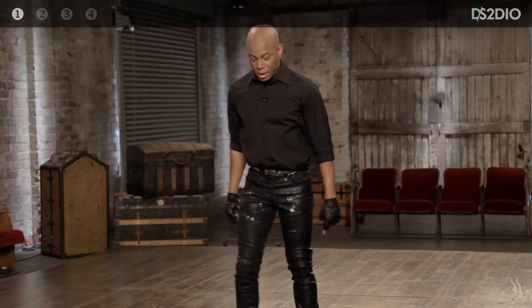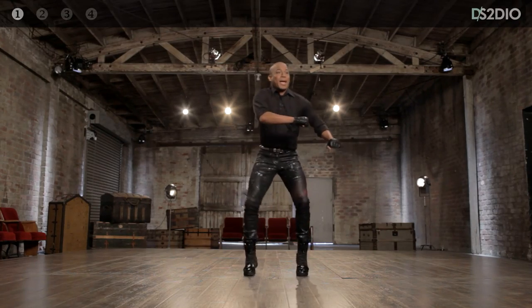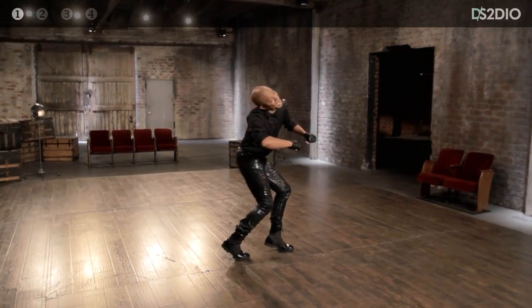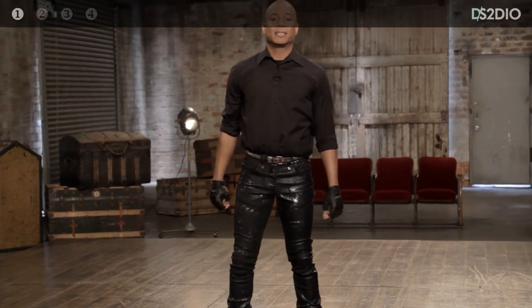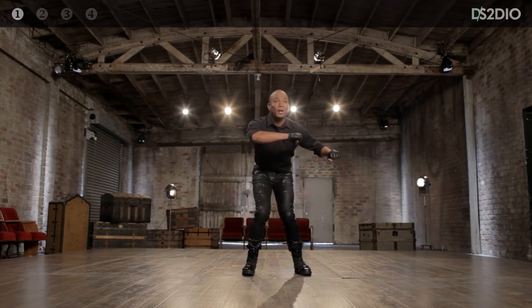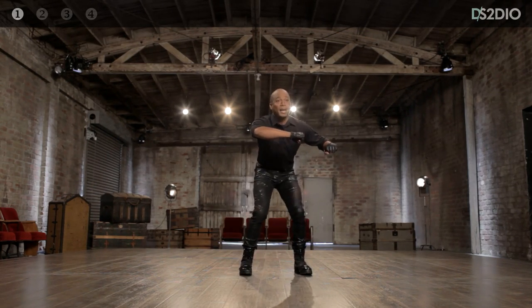So you just go: and one, and two, and three, and four, and five, and six, and seven, and eight. One more time — six, seven, eight, and one, and two, and three, and four, and five, and six, and seven, and eight. The next chunk we call Backpack.